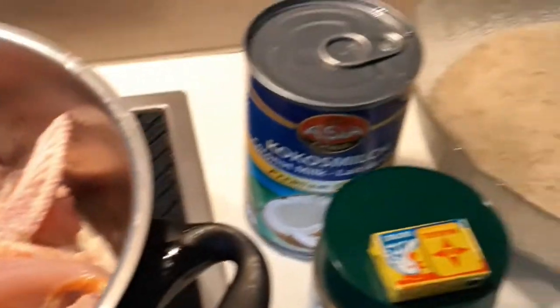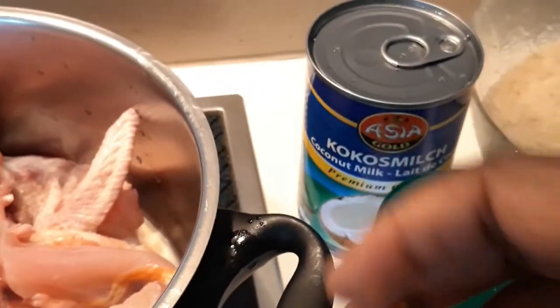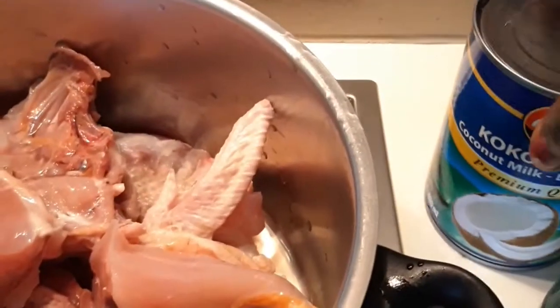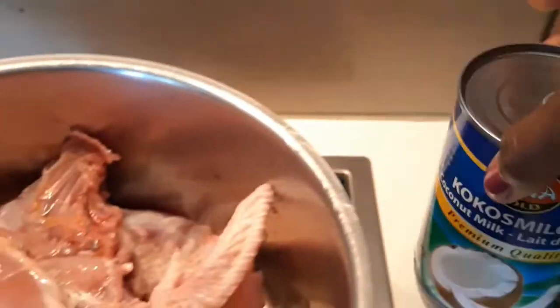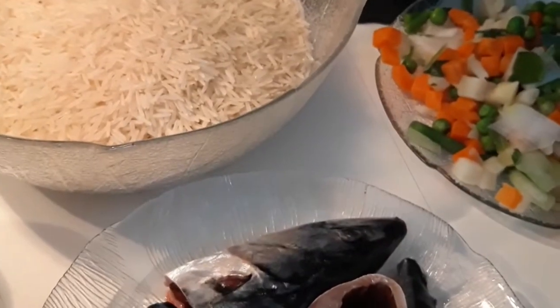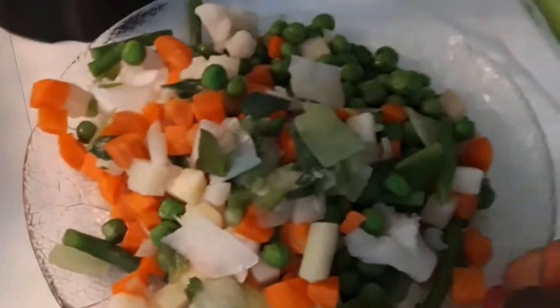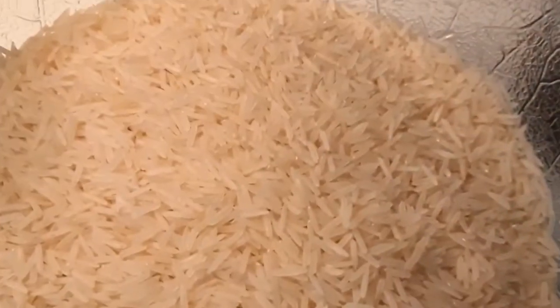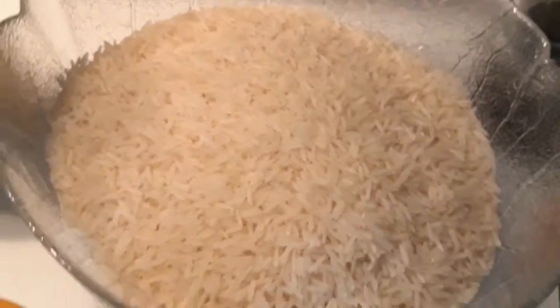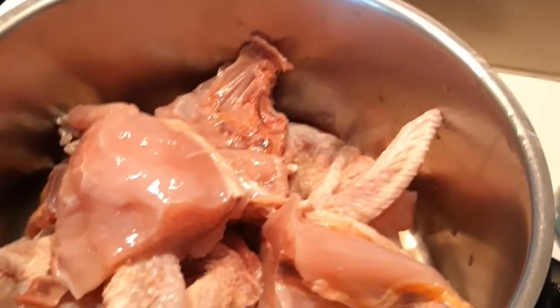We have our curry powder, our thyme to spice the chicken, our chicken cube, our coconut milk, and salt to taste. Here is my fish — I'll be frying it — along with onions, some mixed veggies, and our rice. Let's get started. First of all, I'm going to add a bit of salt to our chicken.